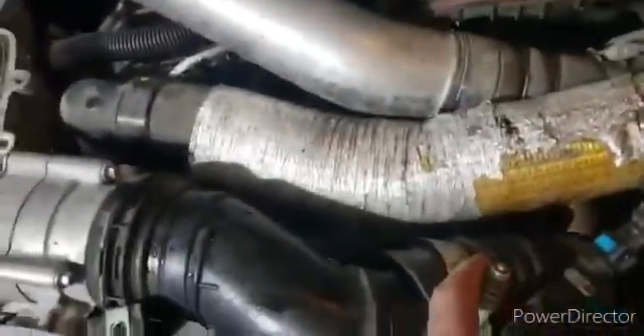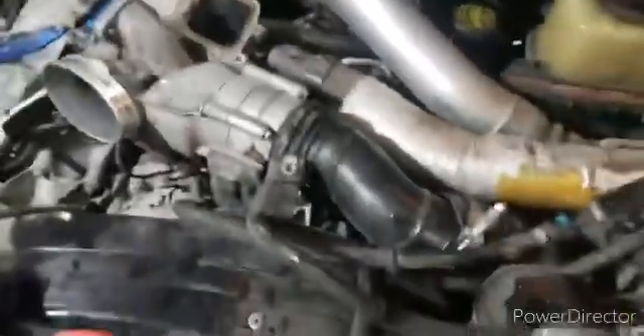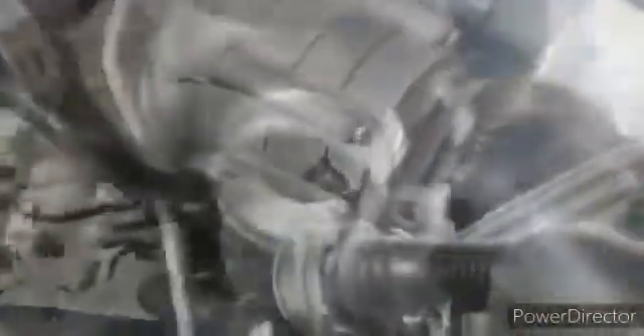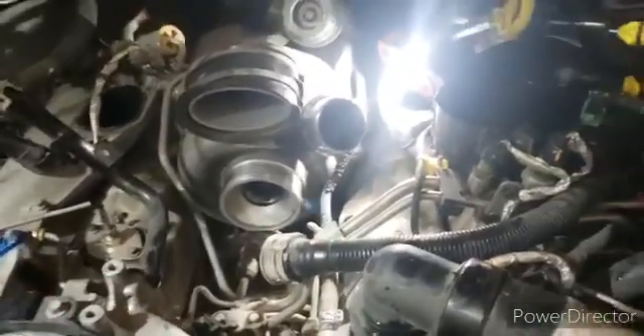Now that we've got the three bolts out of the lower intake manifold, undo this clamp — it should be a 7/16. There's a sensor down on the bottom and one right there — disconnect those and remove the lower intake manifold. That'll give you access to the fuel pump.